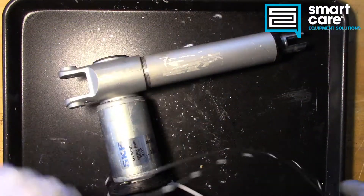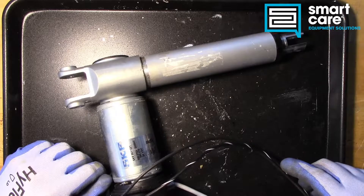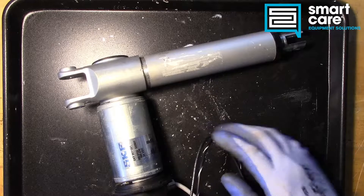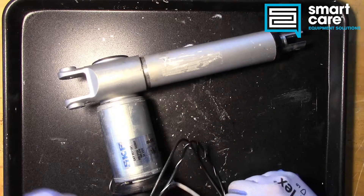Hello and welcome back to another Teardown Tuesday. I'm Jack in the training department, and today we have something I've wanted to tear down for quite a long time. This part was actually sent in courtesy of a field technician, so thanks Steven — I appreciate you sending this in.